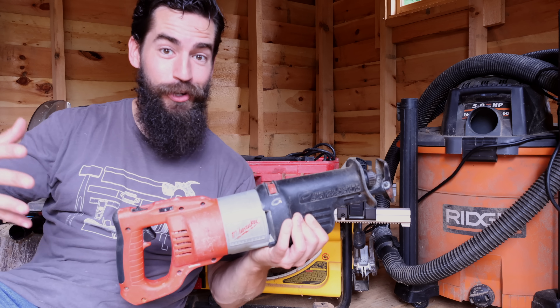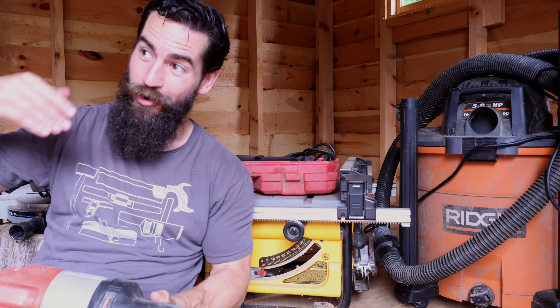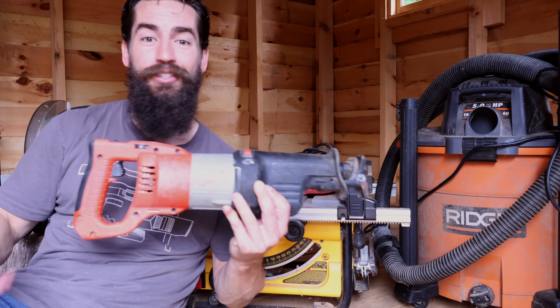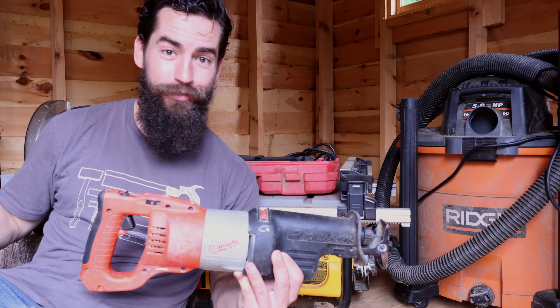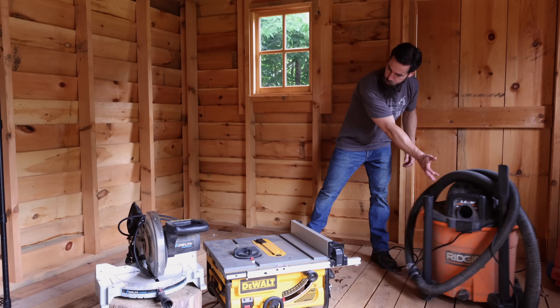I'm not saying go out and buy a sawzall for your fine woodworking projects. What I am saying is if you have tools lying around that are free and you can utilize them at the beginning of your journey as a woodworker — or if you're stuck in the middle of a global pandemic and need to make furniture with what you have lying around — just figure it out. It's fine. As long as the end result is good, that's all that matters. Tip number two: you don't need all the things all at once.